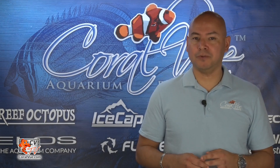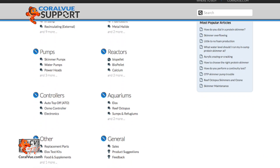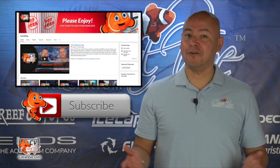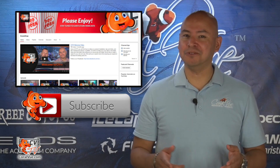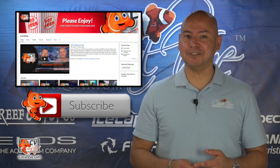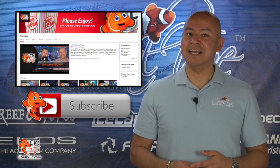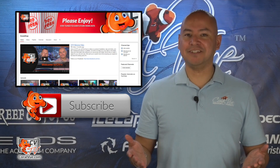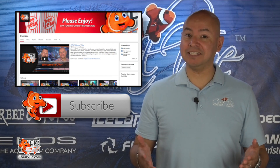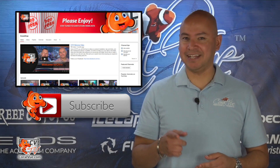If you have any other questions or problems with the gyre, please head over to www.coralview.com/support and submit a support ticket. Thank you for watching the last video of our Maxpect Gyre series. If you missed the first two episodes, please head over to our YouTube channel for a complete list of all available videos. If you have any comments or tips to share with fellow reefers, please leave them in the area below. If this is your first time watching, don't forget to hit the subscribe button as every Thursday we release a new video related to reefing. Thank you for watching CVTV and see you next time.